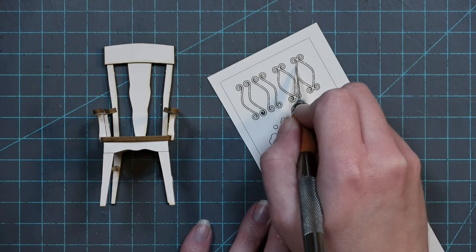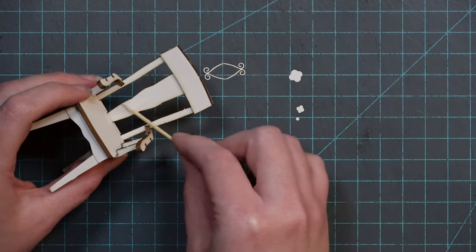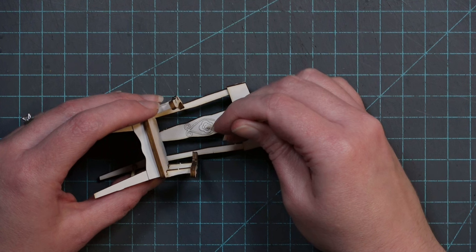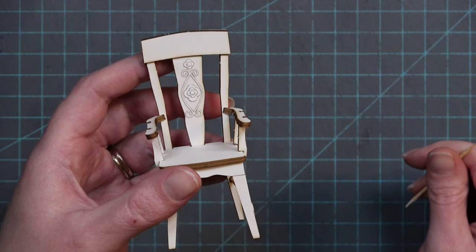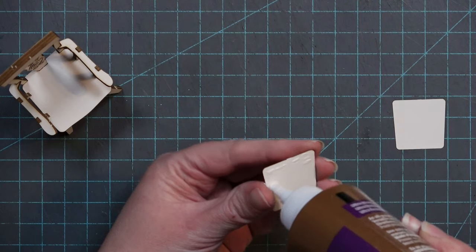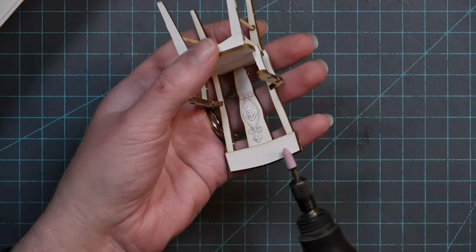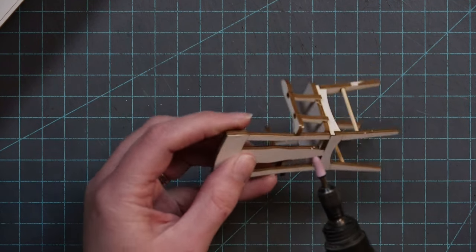Now add some scroll work — just enough so the chair matches the desk, though there are many leftover pieces if you want more. Add one scroll work eyeball-shape piece, then a rosette in the center, and a smaller rosette above it. Glue together the two upholstery cardstock pieces and set them aside — upholstery will be done after painting. Before painting, sand the edges down slightly to give a more worn look.